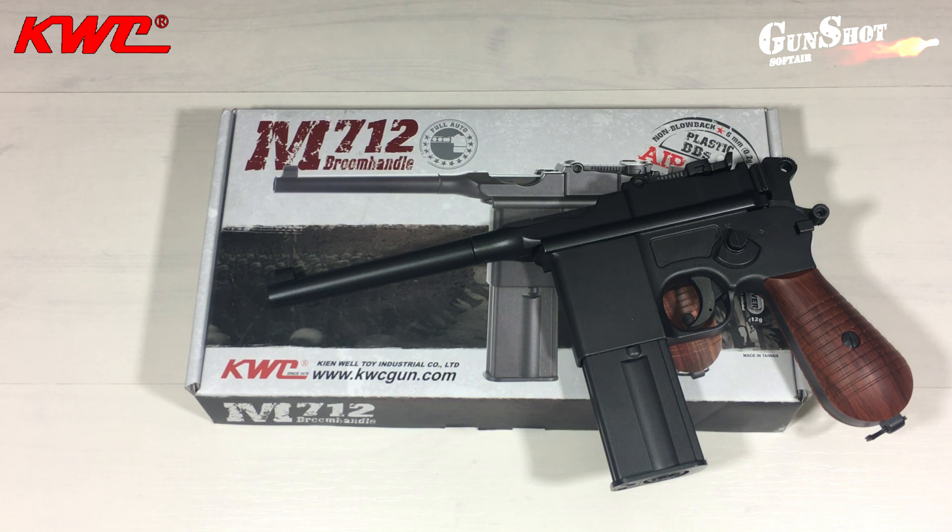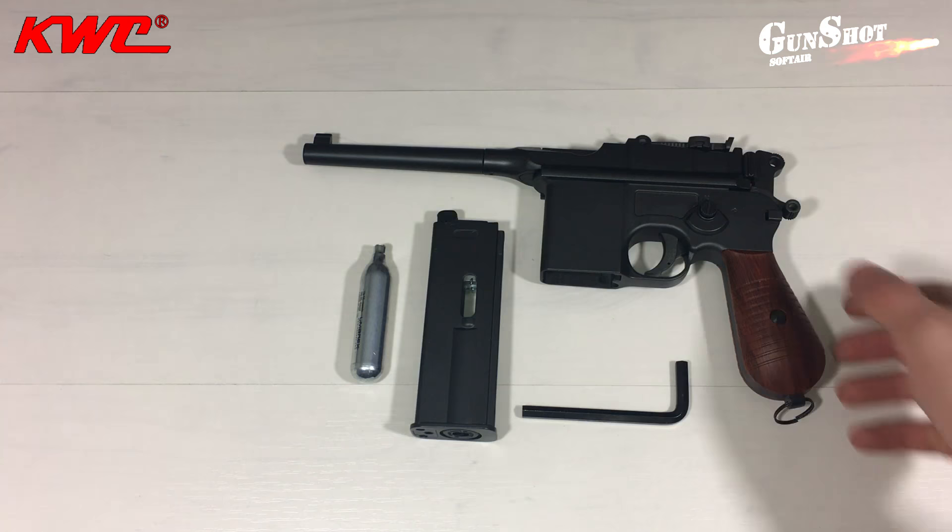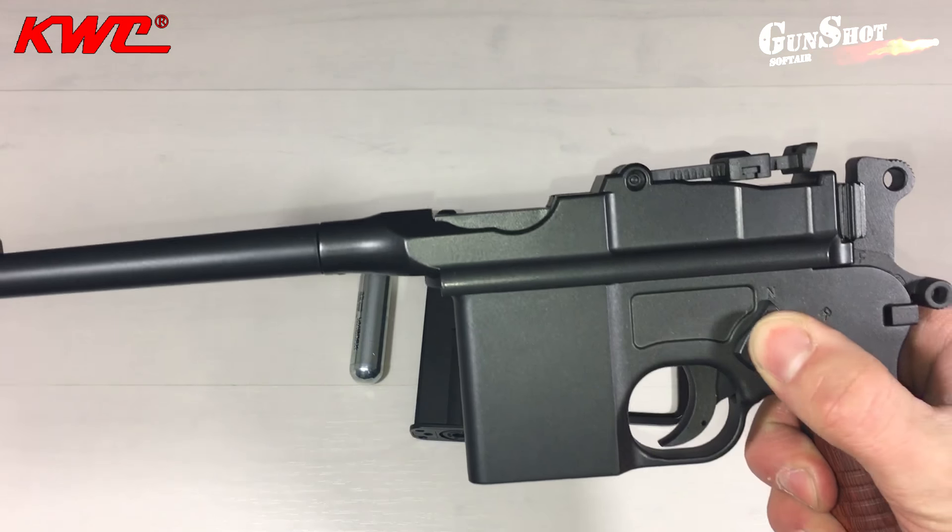Welcome back to the channel. Today we talk about the M712 Broomhandle of the KVC Replica, a CO2 Full Metal, con colpo singolo e raffica.